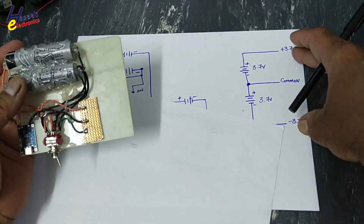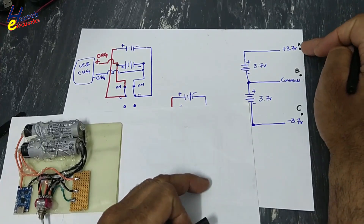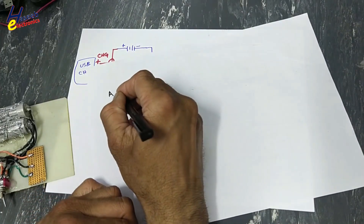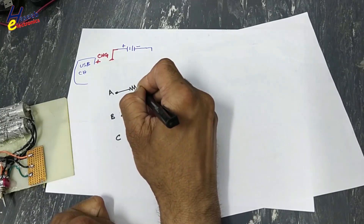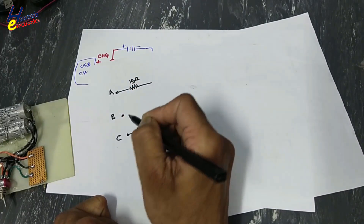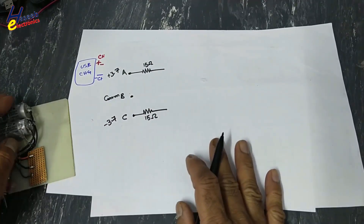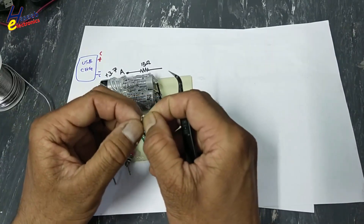From this plus/minus 3.7V supply we will follow three points: A, B, and C. We will connect a 15 ohm resistor in both the positive and negative lines. This is the common point. Plus 3.7V on one side and minus 3.7V on the other.